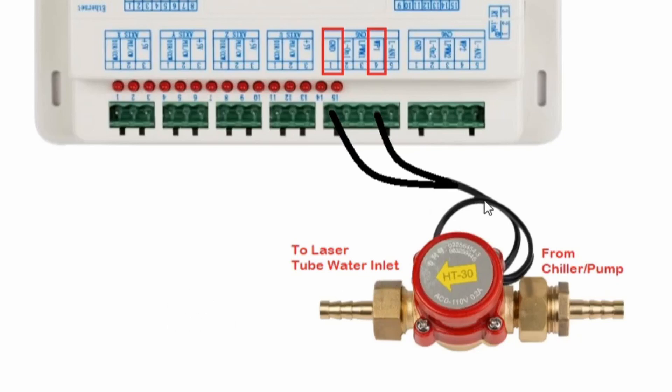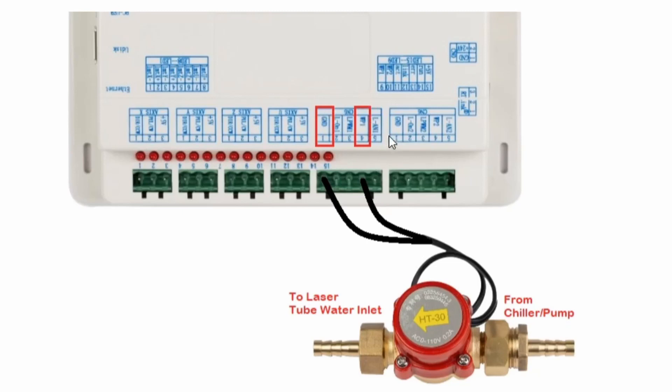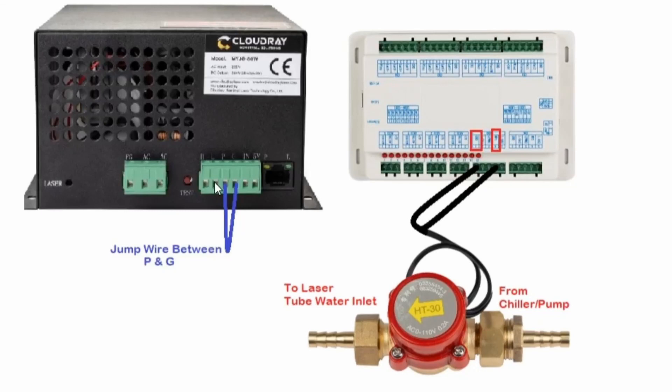If you're just reconnecting those two wires, you wouldn't need to worry about the wiring further because those two wires have been connected either to your controller or to your laser power supply. If you're installing one of these for the first time, the two wires get connected to the water protect on the controller and the ground. We have the water protect and the ground on the controller connector. If you have those connected on the controller, you'll probably notice on your laser power supply there's a jumper wire between P and G — that tells the laser power supply there is an override and that the controller is looking after the water protect.